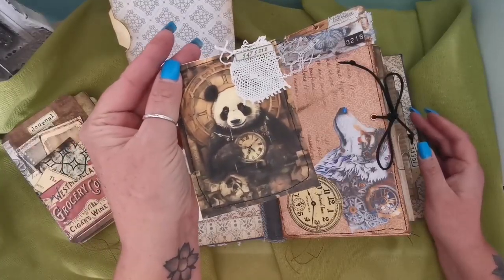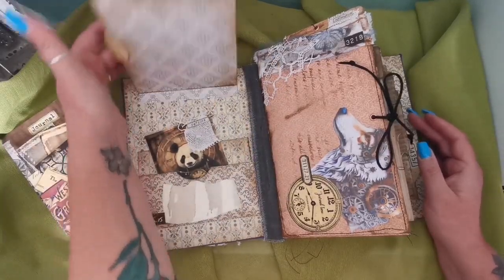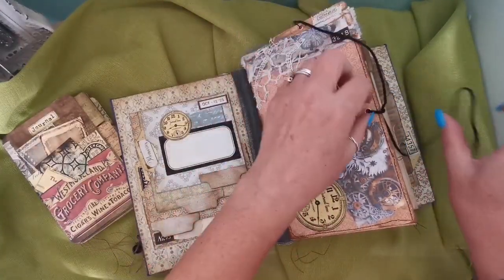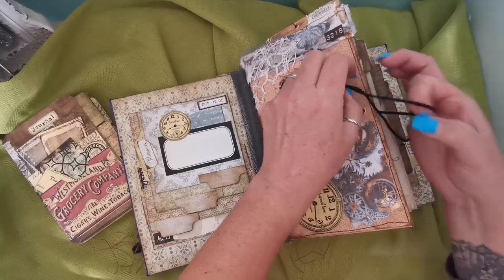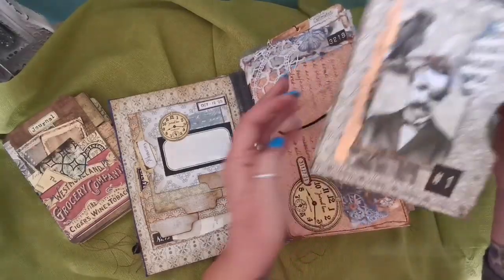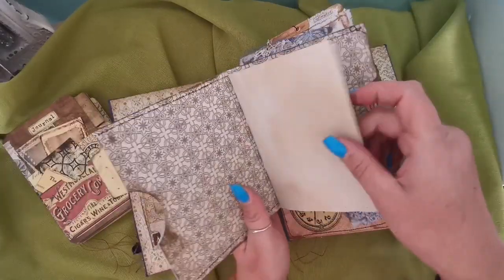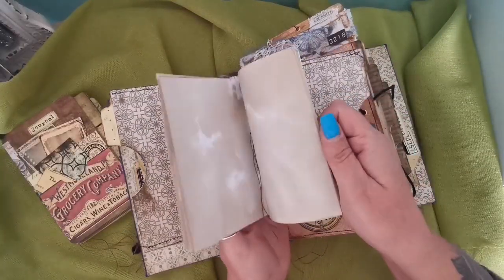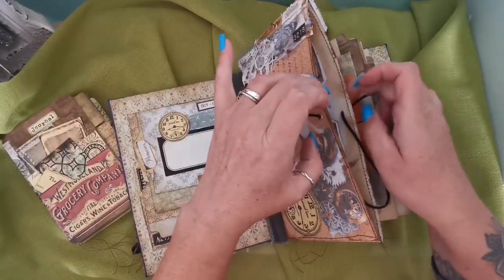Look how cute that panda bear is — it's a large journaling card. Then in the first signature there's an actual large pocket to fill with lots and lots of goodies. In here I've put a little notebook, there's some copper leafing going on, and loads of writing paper — this is all hand-dyed by Linda, a lovely lady who sent me loads. Thank you, Linda!